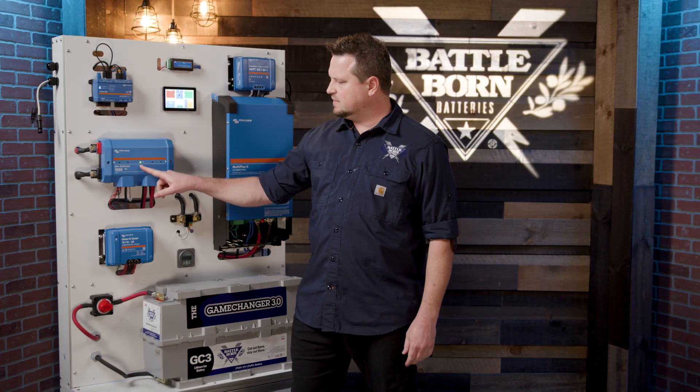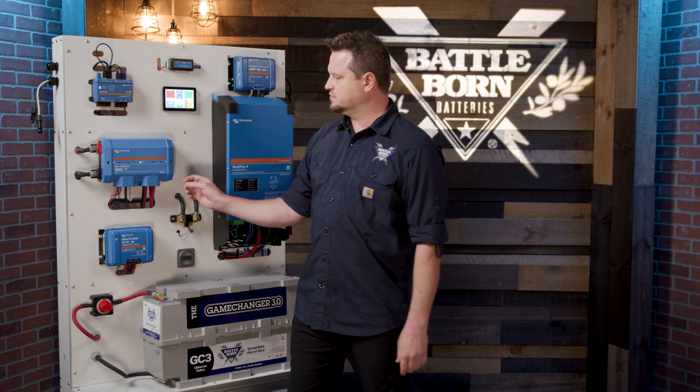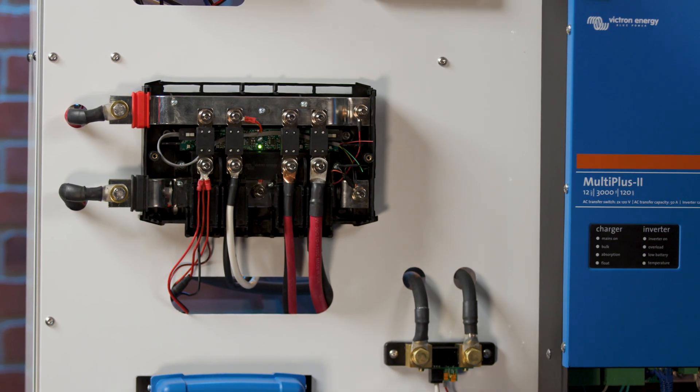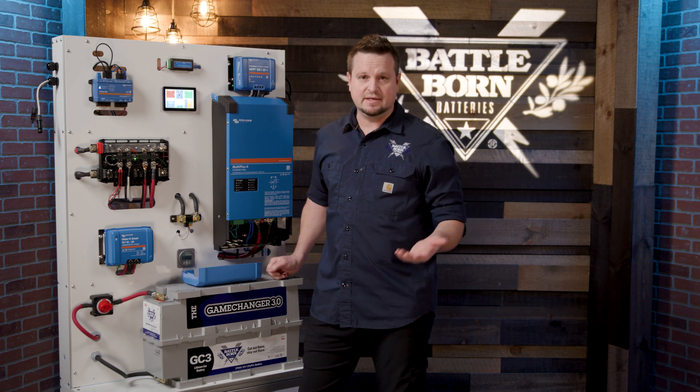You have a power light here that's going to indicate that you have power going to the circuit. We're going to take this cover off and I'm going to show you a little bit about how this is connected and how it works.